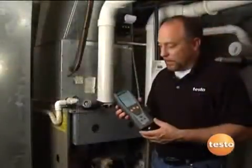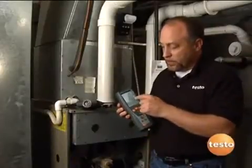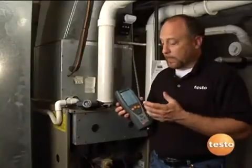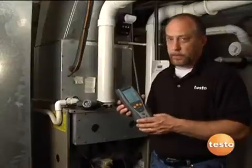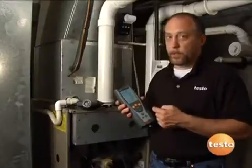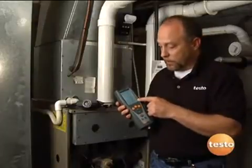Some of the key features I like to point out on this: number one, a four-line display. Really easy to read, user configurable, so we can go through and set this up exactly the way you want to use it. That's one of the things that makes this instrument superior over lesser instruments, because it can be set up and configured the way that you need the instrument to work, especially if you're doing utility work or weatherization work where there are certain parameters you want to measure and you want to see all the time on the display.